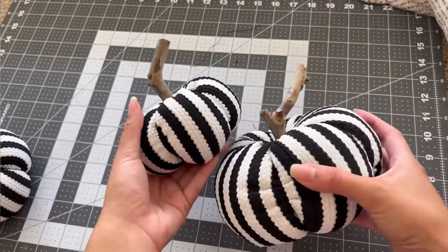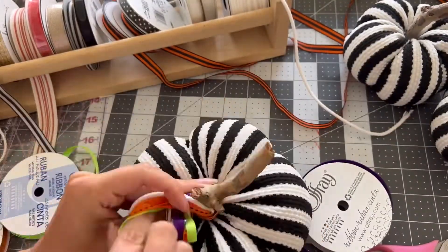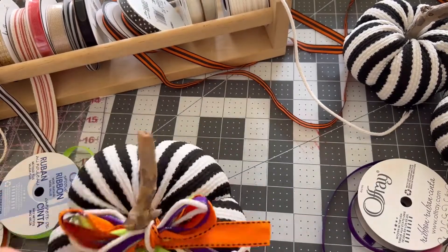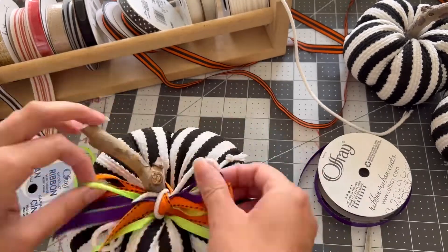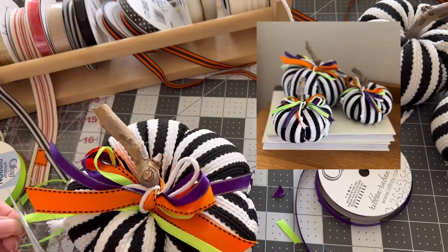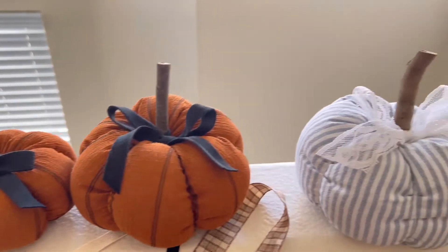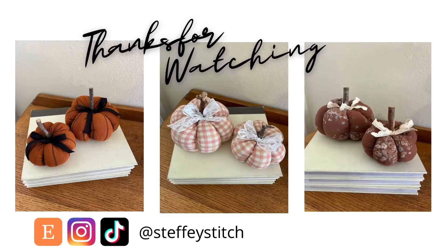The pumpkins are pretty much done. You can add some ribbons, trimmings, leaves, or whatever you desire. I kind of want to make these with little Beetlejuice vibes. I'll insert some pictures of the finished pumpkins. If you make these, make sure to tag me — I'm at stuffy stitch on pretty much all platforms — so I can see what you make with this pumpkin tutorial. Thanks so much for watching and I hope you have a happy fall and Halloween season.